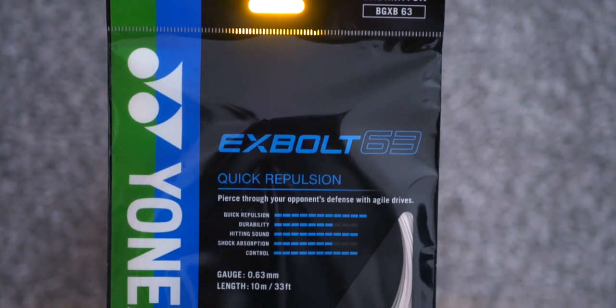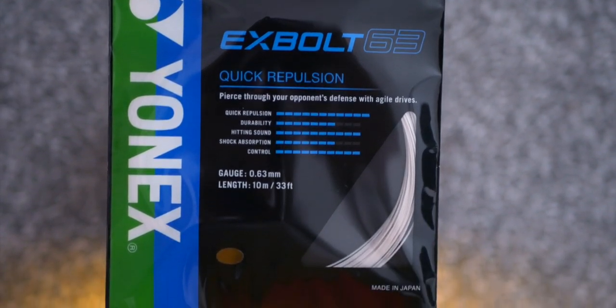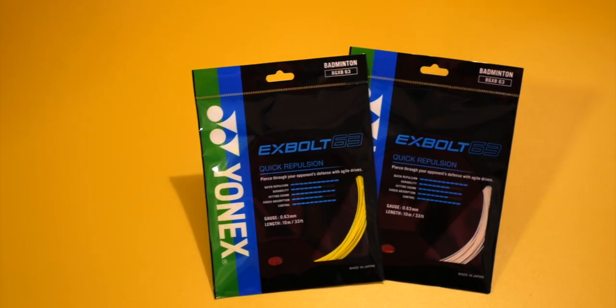Let's take a look at the Yonex Exbolt 63 today. This is Yonex's latest string for 2021. I'll go through some of the specs, my experience of stringing it, and what I found with my testing. First off, I have two packs here and the string comes in yellow and white.